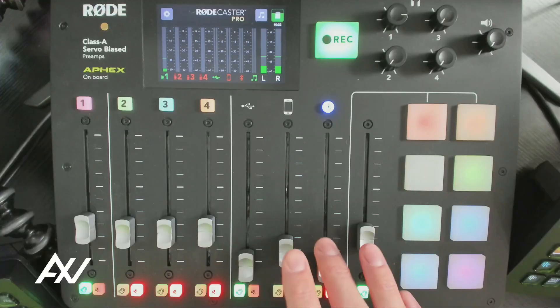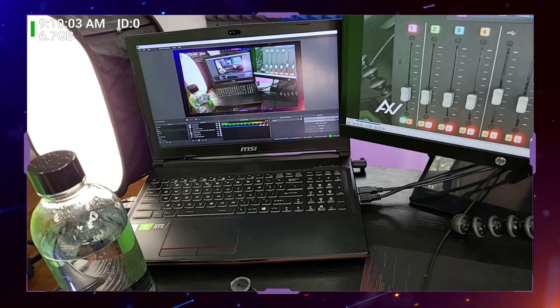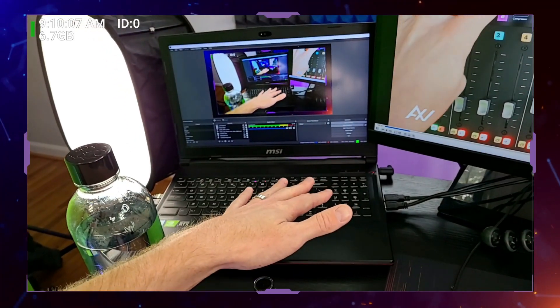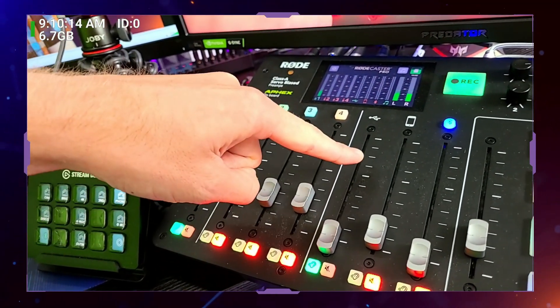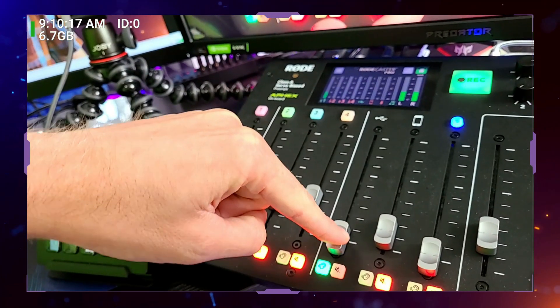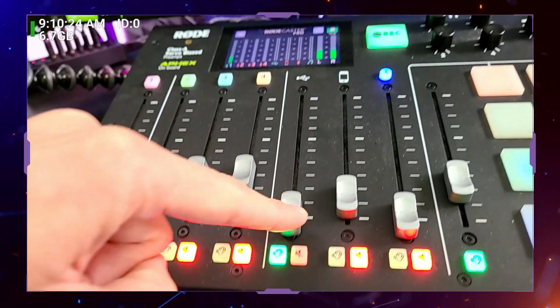Then on the mixer itself, you're going to turn up the USB channel until that audio starts to come through. And there you go — it's that easy. You just slide the slider up and all of the USB audio, all of the audio outputting from whatever USB device you plugged in like your computer, all of the master output from that computer is now playing back through the USB channel in your mixer. You can mix that into your recording, your stream, your podcast, in real time using this slider. You mute it, you monitor it — it's that simple.